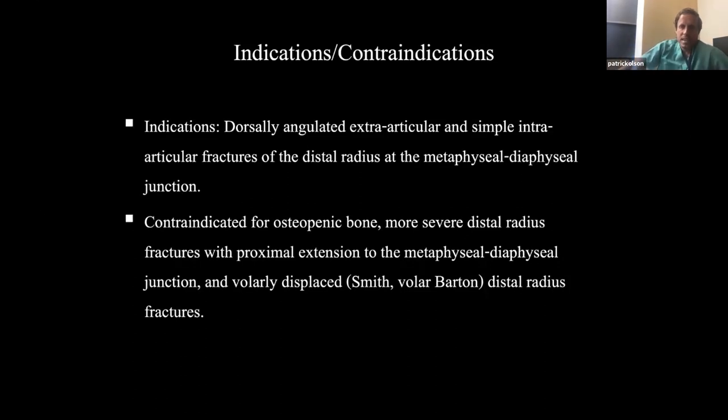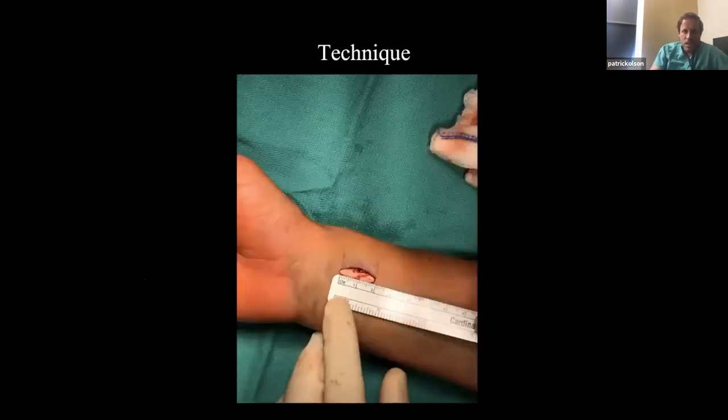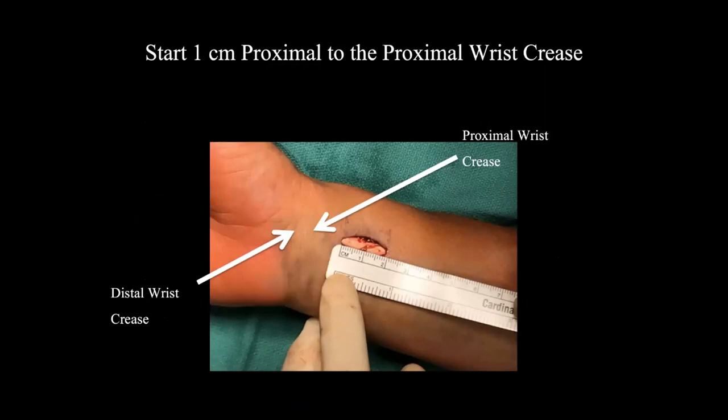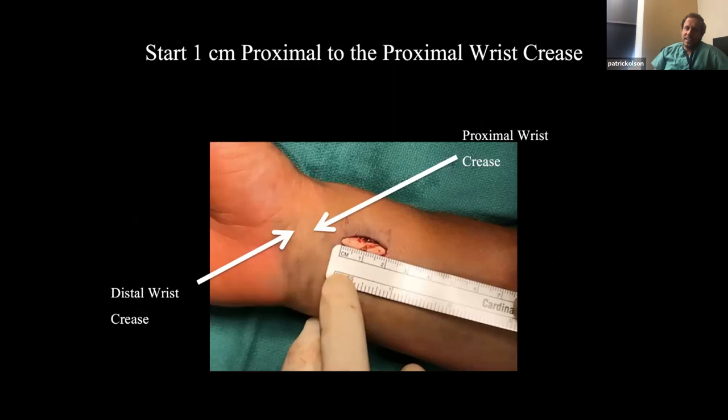If you think about just the top indications — dorsally angulated extra-articular and simple intra-articular — those are the far majority of distal radius fractures. So I think this plate can be used in the far majority of cases. Now I'll talk a little about my technique. The key is the starting point.